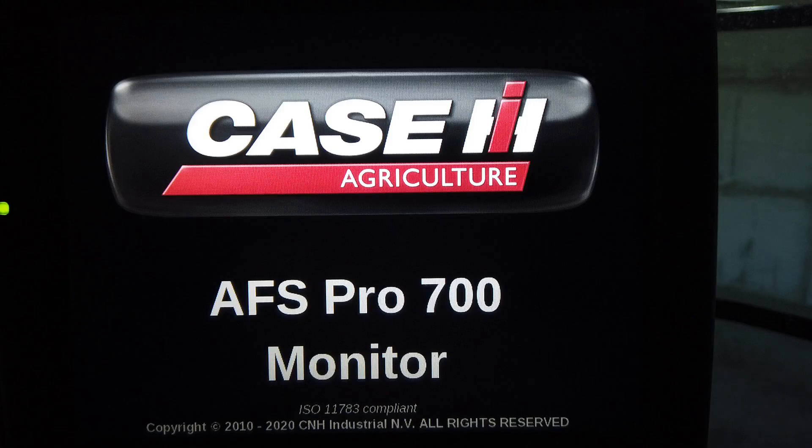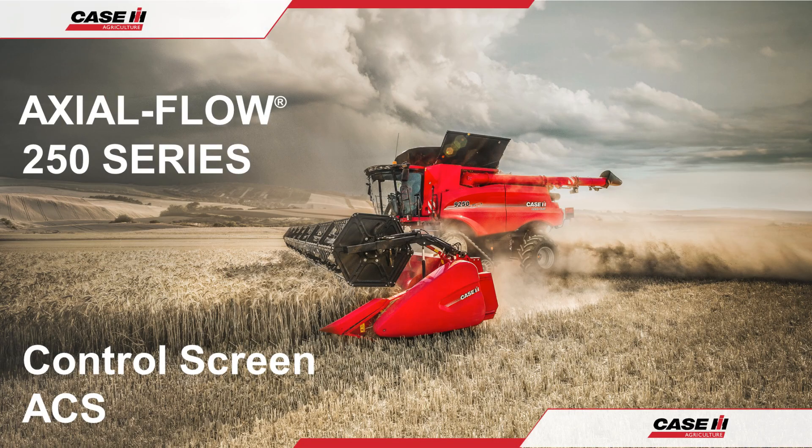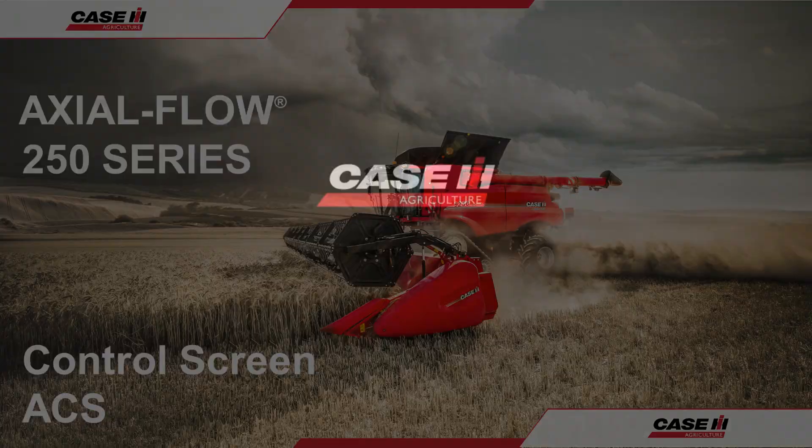As we have seen, the control screen is an easy-to-use, touch-sensitive screen with a multitude of functions and information. Try to familiarise yourself with it prior to harvest, and always remember that more comprehensive information can be found in the Operator's Manuals. Thank you for watching, and have a great season.